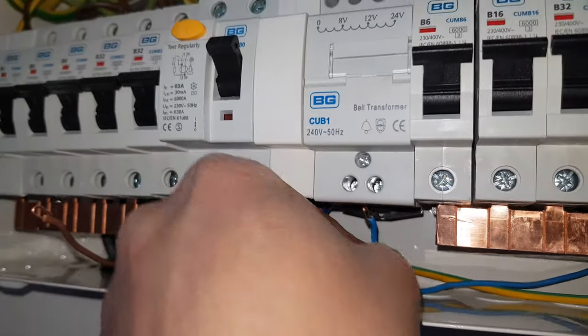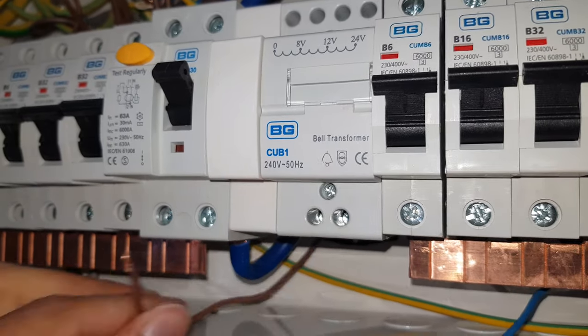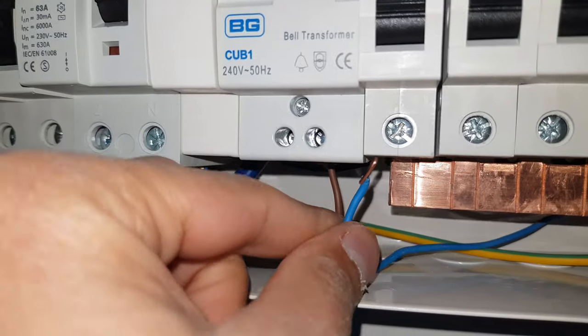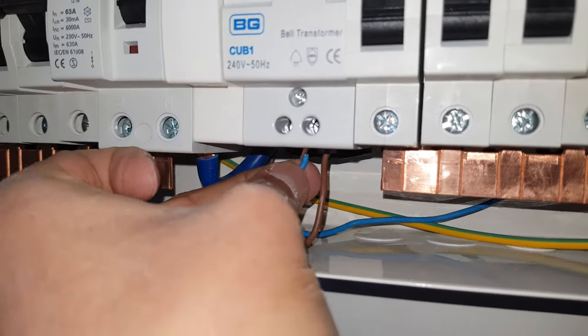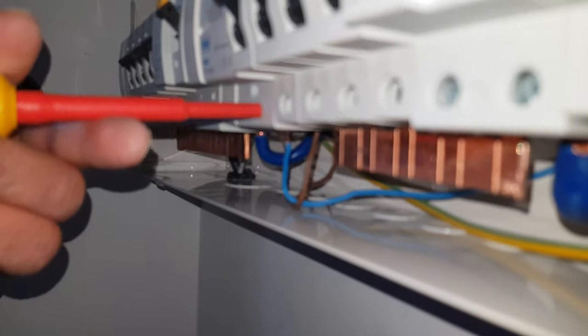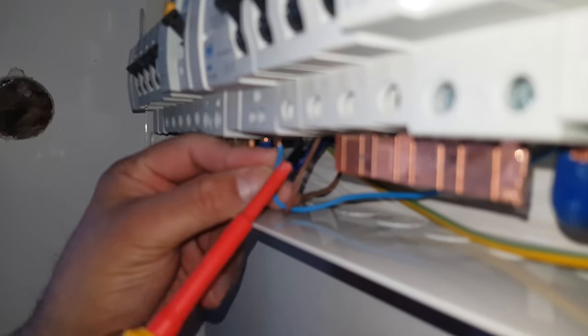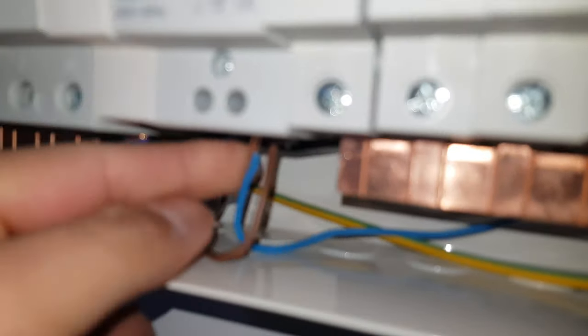Next step is to take the neutral — we're going to use the right-hand side because we've got live to the right and neutral to the left in this board, just to be consistent — and then just screw them in. One thing that actually helps is to make sure that the tracks themselves are fully open, it just makes life a lot easier when putting it in. A number of times I've found that if it's not fully open it just ends up causing an issue.